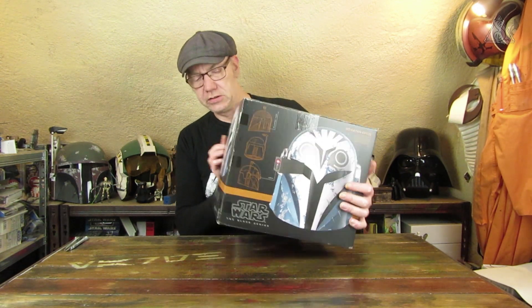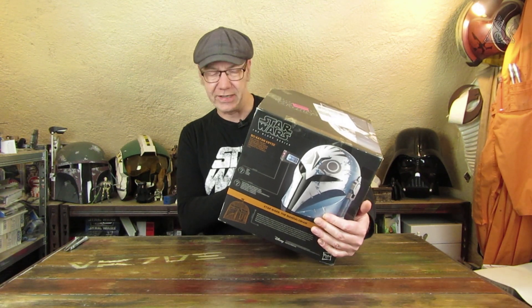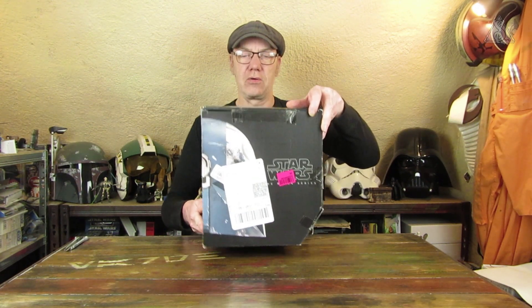Dann haben wir hier nochmal die Beschreibung, was der Helm alles kann oder was enthalten ist. Das ist wieder ein elektronischer Helm, allerdings ohne Stimmverzerrer, sondern mit schicker Beleuchtung. Und oben drauf ist dann das Versandetikett.